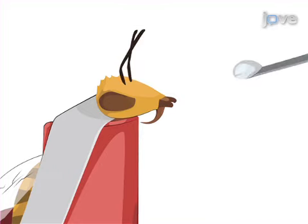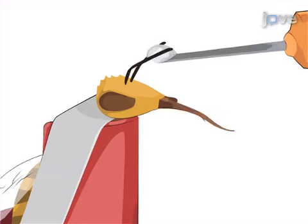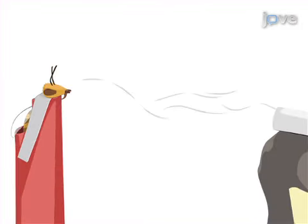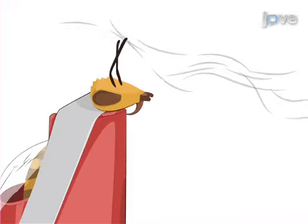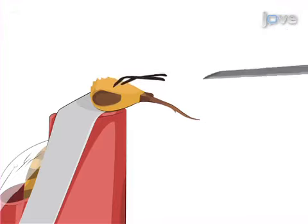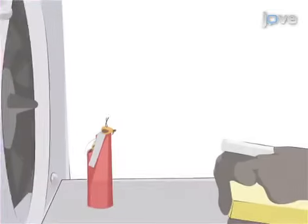Next, bees are selected for conditioning that show sufficient motivation when their antennas are touched with sucrose. During conditioning, odor presentation is paired with the sucrose reward to elicit the conditioned response.